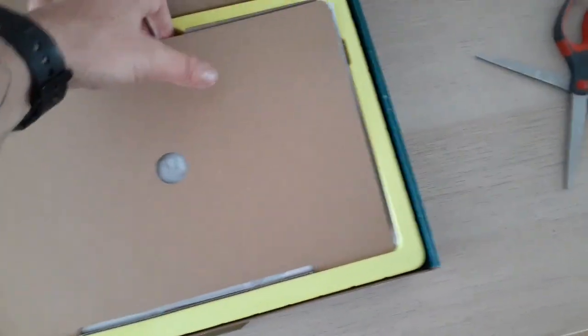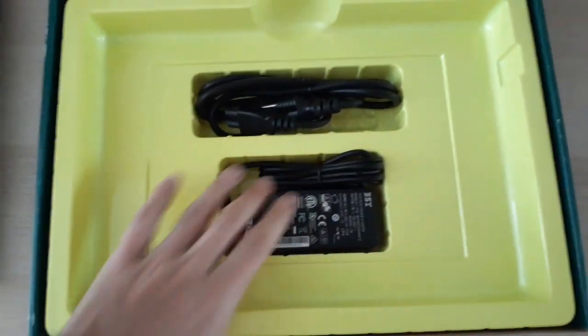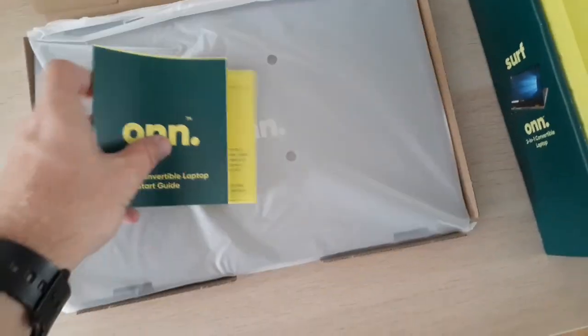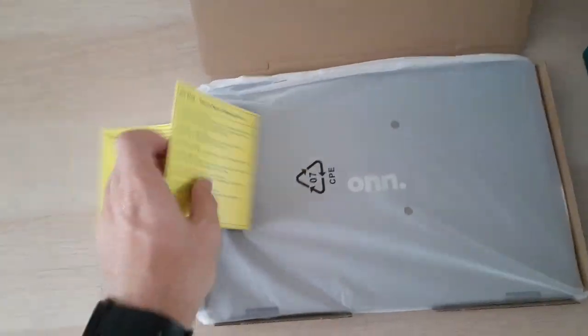Pretty simple box, nothing crazy. Obviously they're trying to minimize packaging these days. Looks like it comes with just your power cord — you have to connect it, it's not separate like the MacBook Air where you can extend it, but that's okay. Looks relatively small, which was my intention — I didn't want a big hunky laptop. Looks like a pretty simple user manual here, simple step-by-step. And we have the computer.